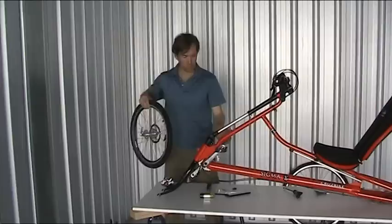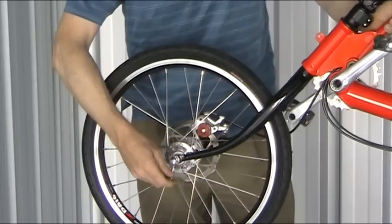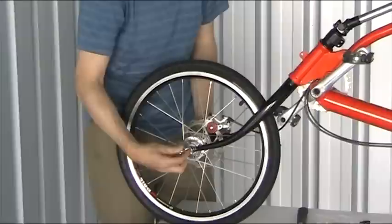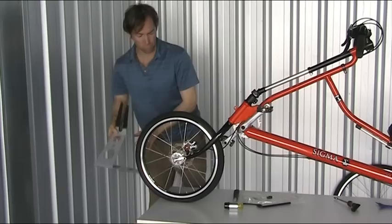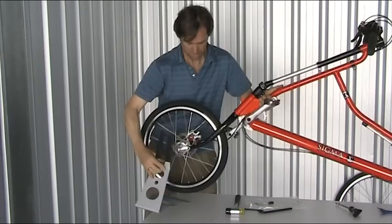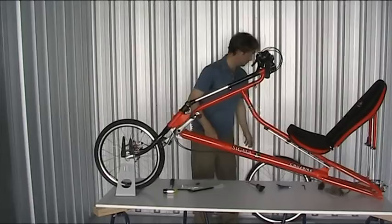Next, put the wheels on — small wheel at the front, of course. Just got to watch the disc as it slides up between the calipers. A little bit of tension on here. Then I'll use one of these handy mounts available from the bike shop — they're really great, keeps everything in line.